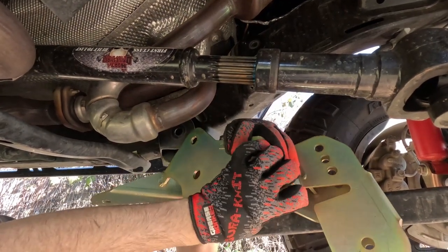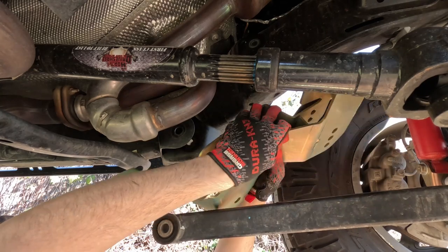This little notch right here goes right into the upper control arm bracket.